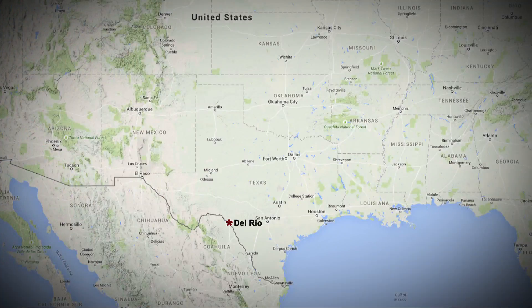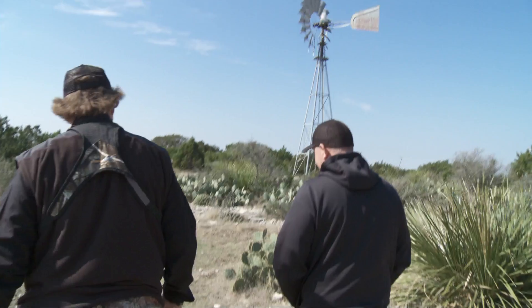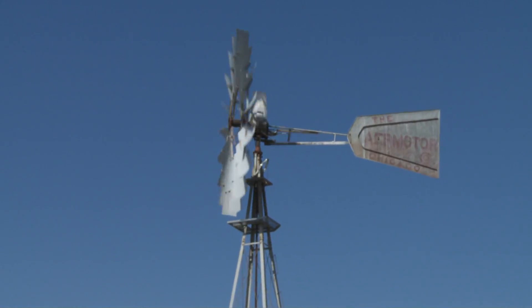Now as this crossbow hunt begins, let me give you the scoop on the who's, what's, where's, and when's of what you're about to see. Through a good friend who leases hunting land about an hour northwest of Del Rio, Texas, I was invited to share in a hunt for completely wild, free-ranging species which are non-native to Texas.